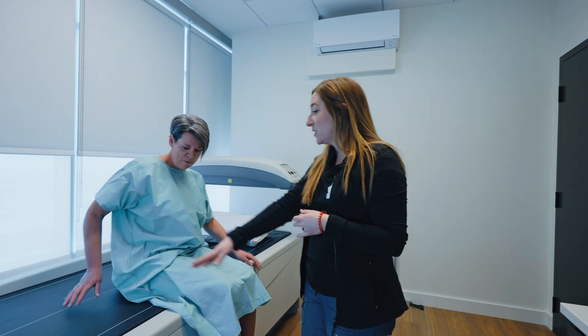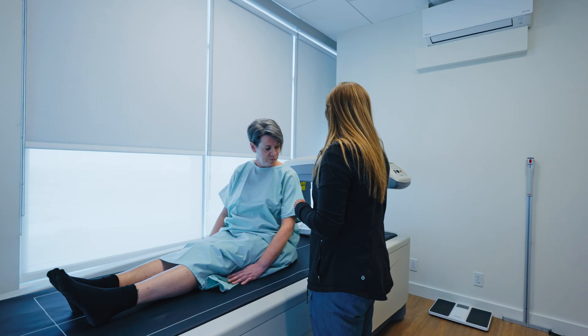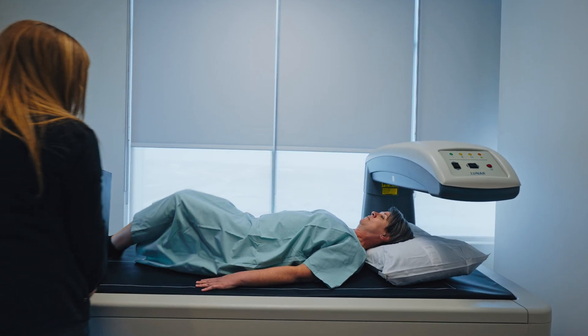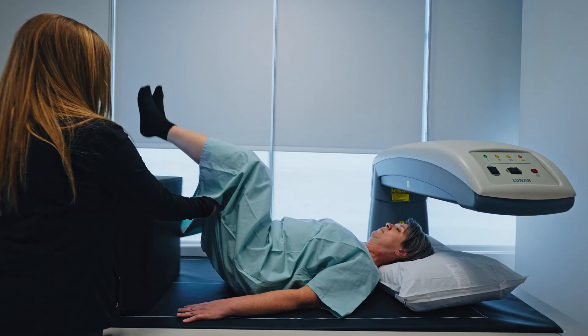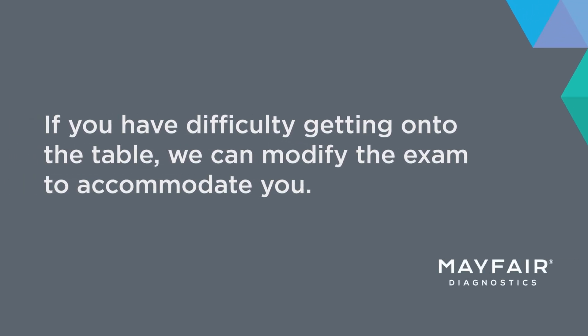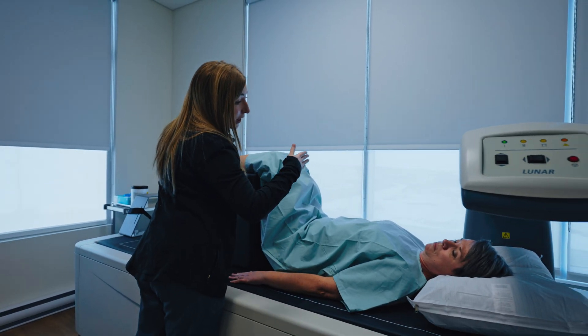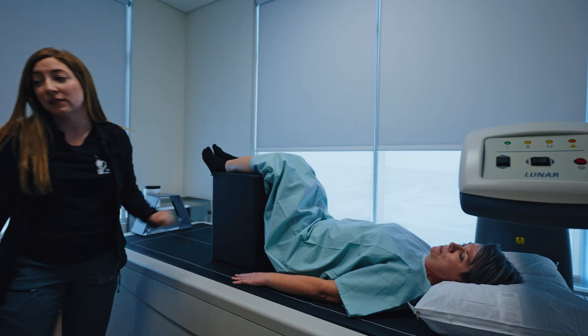Alright, so I'll get you to swing your legs up this way. Center yourself on that white line in the middle of the table there. Good. And you can lay flat down on your back there. Great. Lift your legs up, feet in the air. I'm going to start the machine — it's going to come this way and then it's going to start scanning upwards, okay? So just hold nice and still.